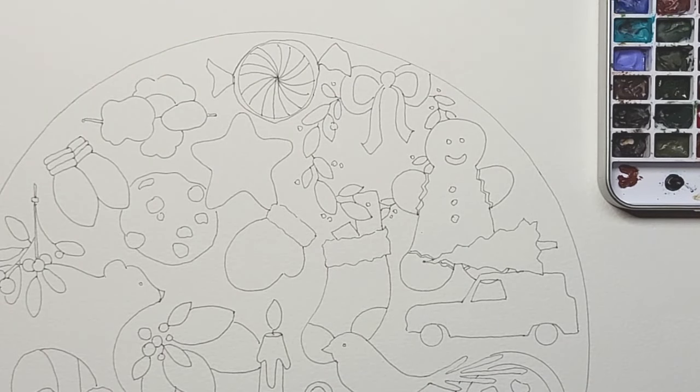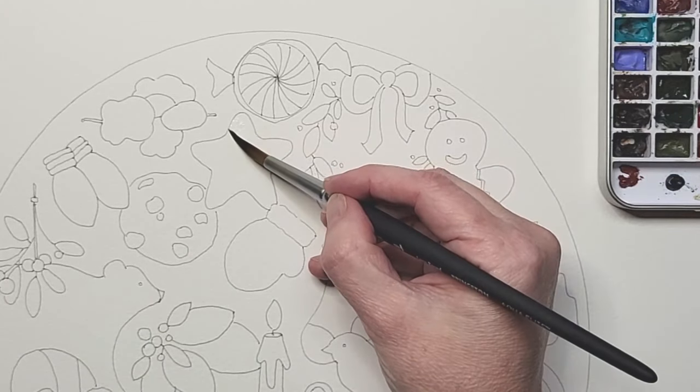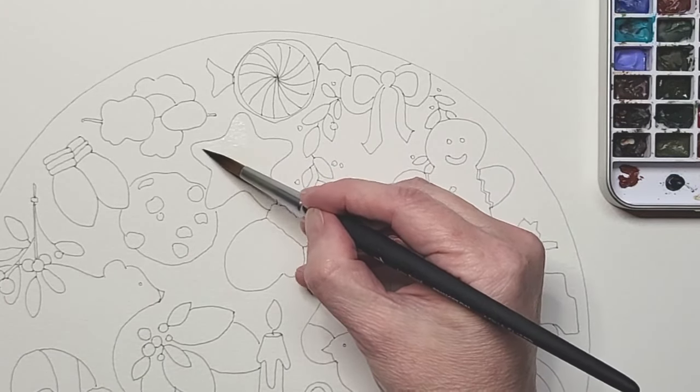I'm going to start by wetting the shape. You don't want standing puddles — you just want it to be nice and damp so that the color flows really nicely.